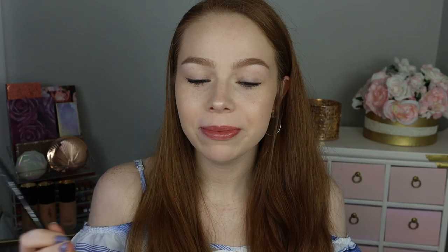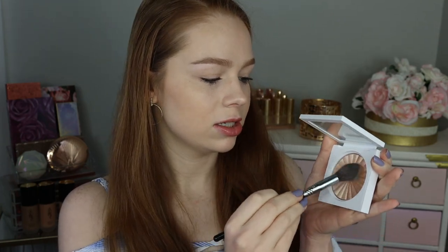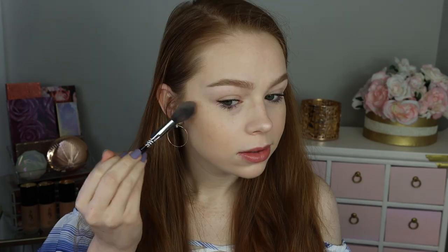Because all my other highlights from Ofra, for the most part, are pretty icy — whether they be more like true icy, or icy golden, icy pink. But this looks super, super nice. So I'm going to go ahead and just kind of swirl the two shades together a little bit and do that on this side.